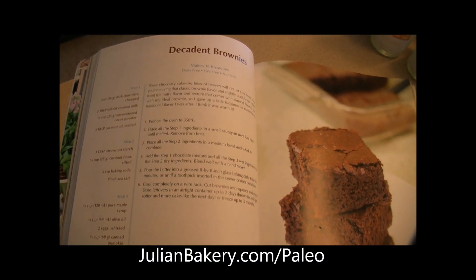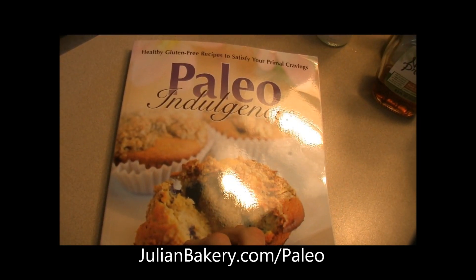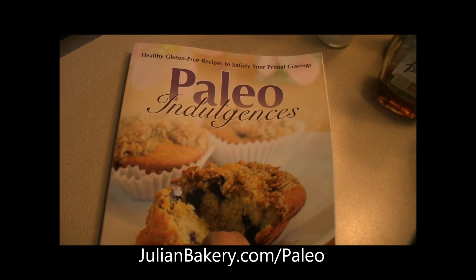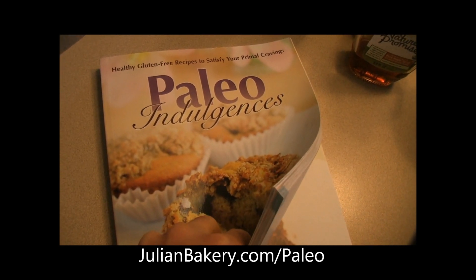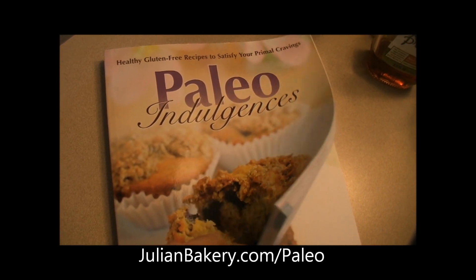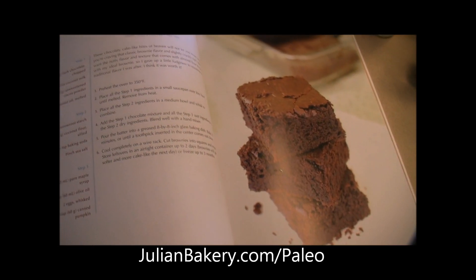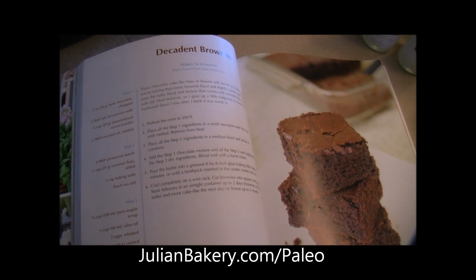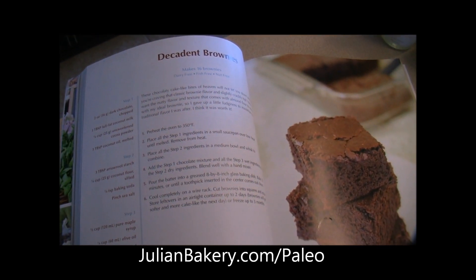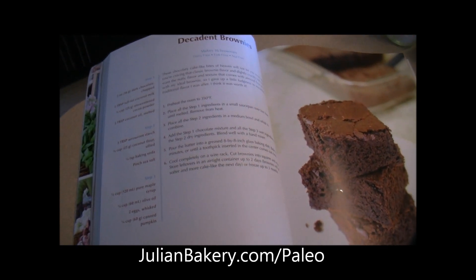Hey everybody, this is Dan and Rach from Primal for Life and we're making Decadent Brownies. This is coming from the Paleo Indulgences Cookbook, which we got through julianbakery.com in their paleo section. They have a whole cookbook section with a ton of paleo cookbooks, and so far this one's been a hit — great treats as well as regular paleo meals. We're going to try these today and we also have a new product.